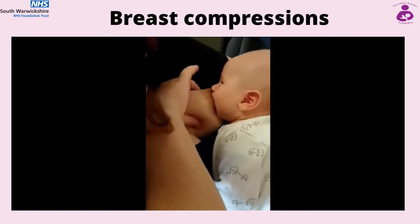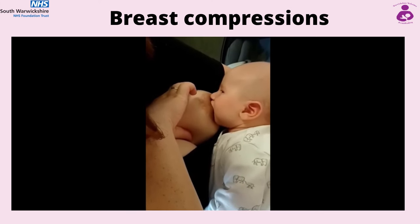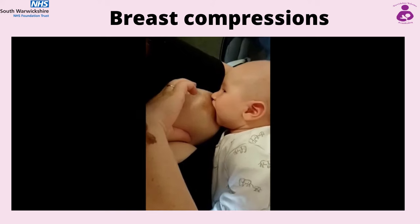You can rotate your hand around the breast, and as always, make sure baby has a deep, comfortable, pain-free latch before attempting breast compressions.